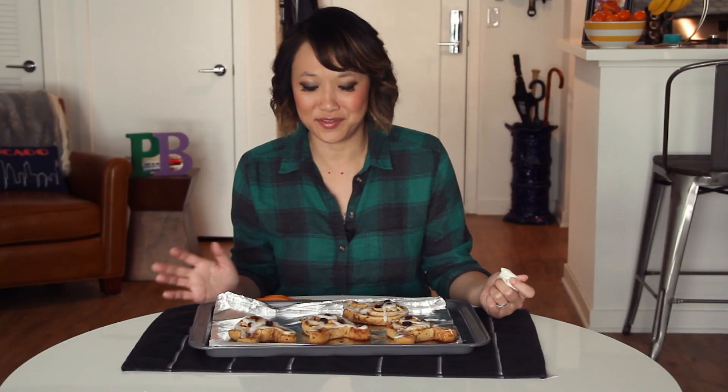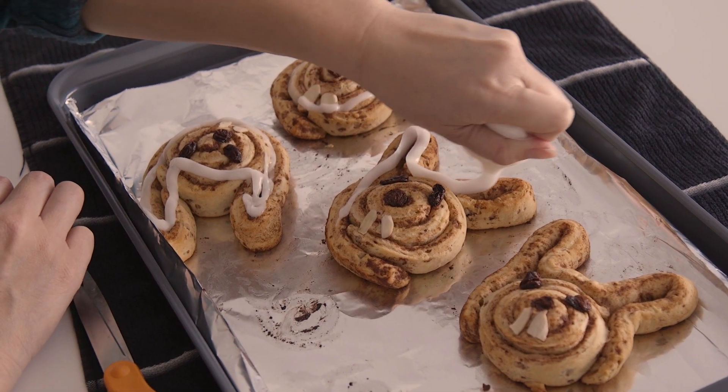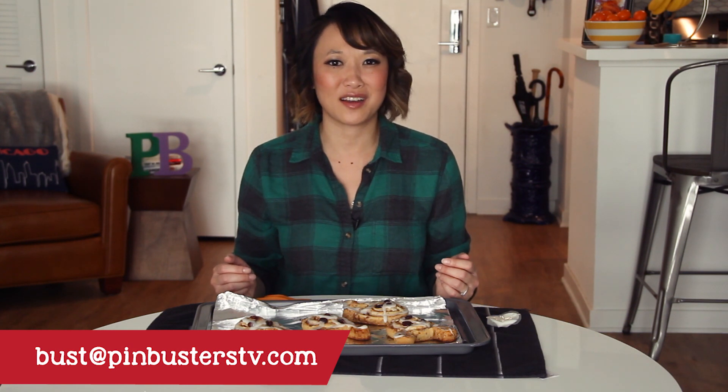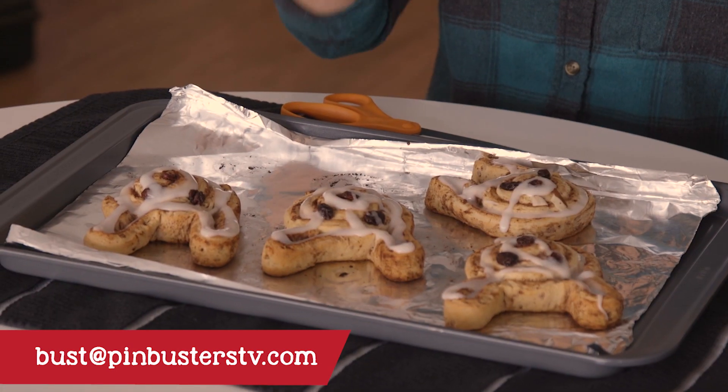Our Cinnabunnies are out of the oven and I just finished icing them and they look great. Pin trusted! If you have pins at home you'd like us to try, email us at bust@pinbusters.tv or leave a comment below, and don't forget to subscribe to our channel. We'll see you next time.